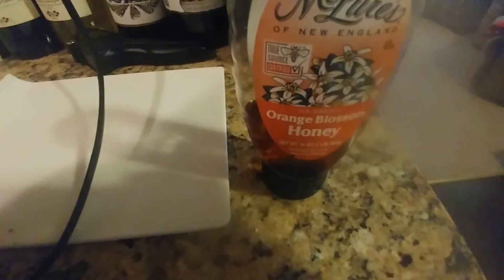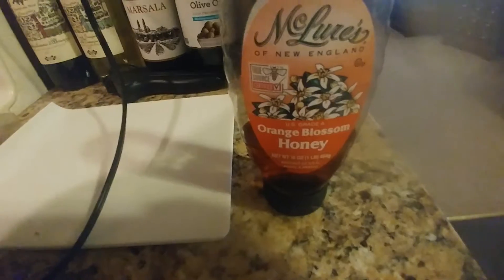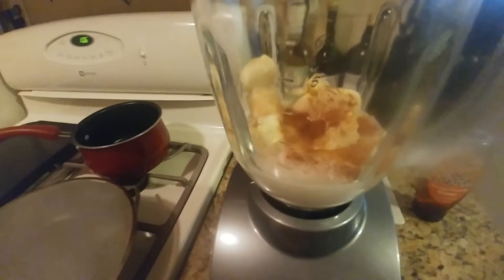And the next thing we're going to do is put in the honey. You can use any honey you want, but I love using orange blossom honey. It's one of the best. But yeah, there's the smoothie so far. The ingredients look good.